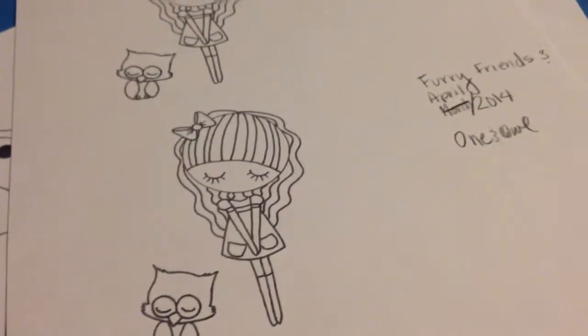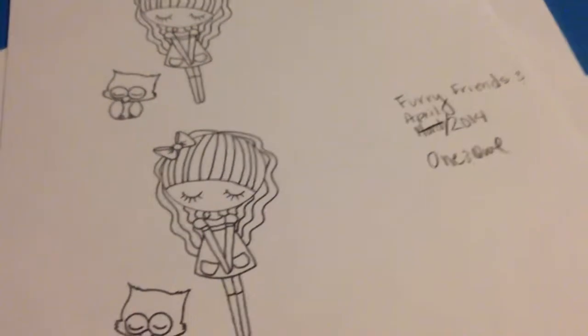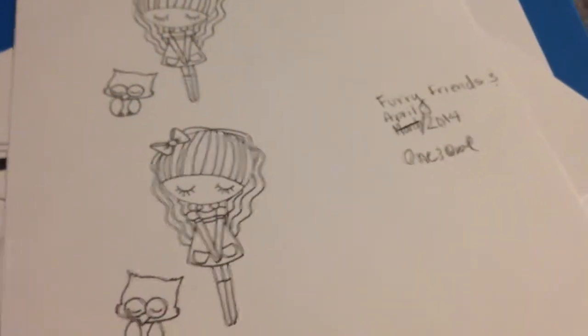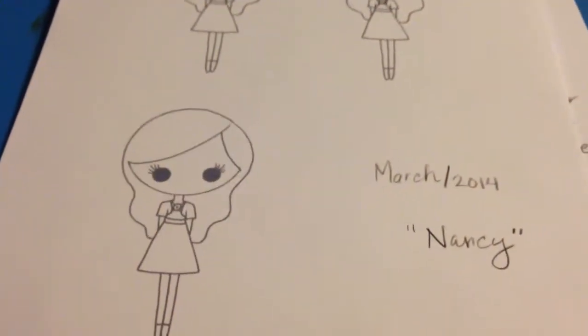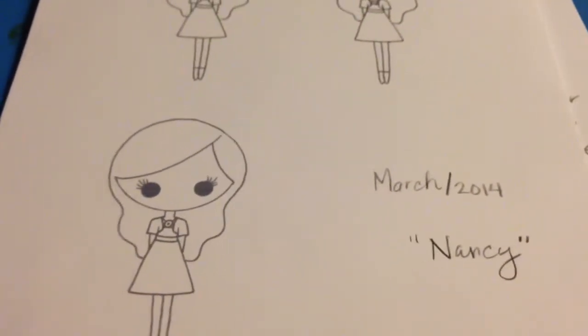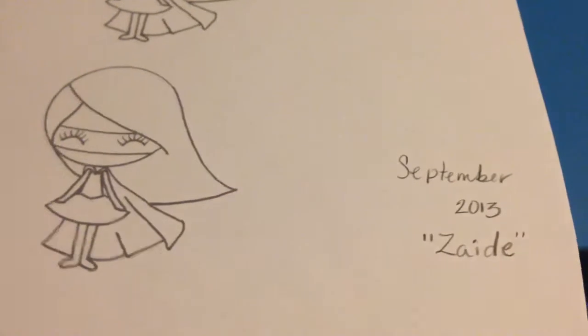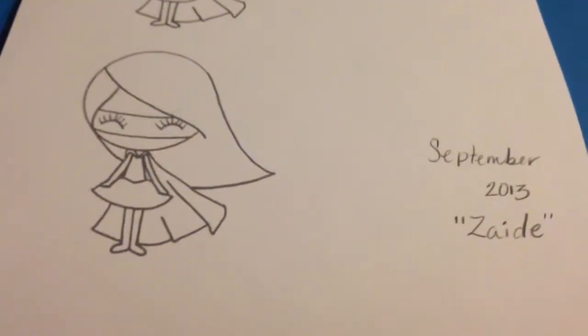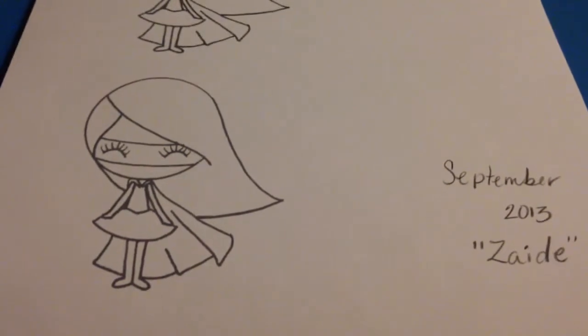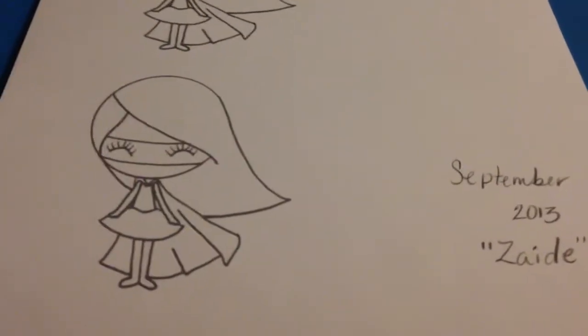So this is what I'm trying to pick — which one I want to do for my first card. This one is Furry and Friends for April 2014. This one's Al, and this one's Nancy — she did it kind of like representing me. This one's for March 2014, and I just love this one. This one's for September 2013 — she was meant to release it last year but did it this year. This one's Sadie. Anyway, this is new to me.